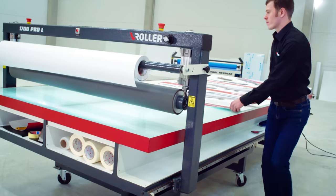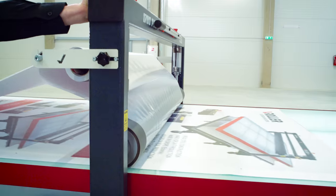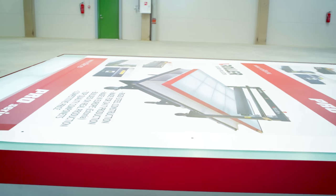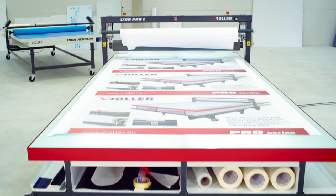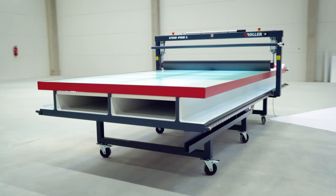The V-Roller Pro Series is designed specially for those who demand speed, accuracy, and quality around the clock. Our tables are available in regular convenient sizes that should satisfy the special requirements of every customer.